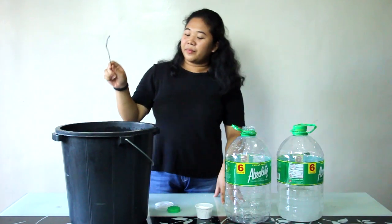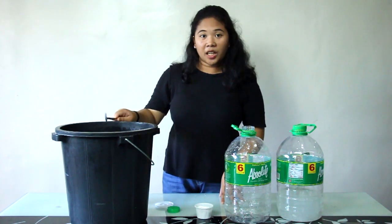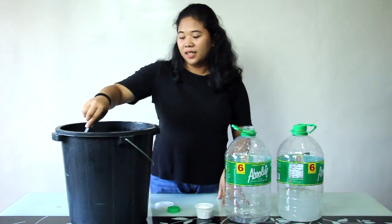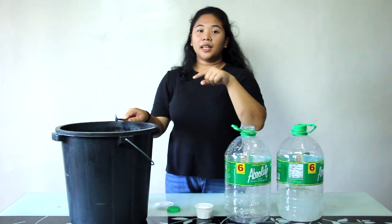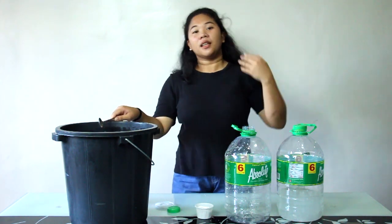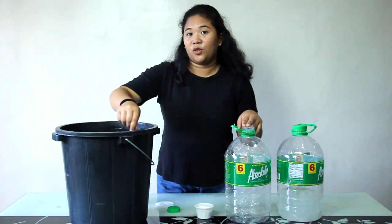The best container for this is a garden sprayer, guys. If you have a sprayer, that's the best thing. We use this when a family member comes home from the market — we spray and disinfect them before they enter the house during this time. It's really important, guys.